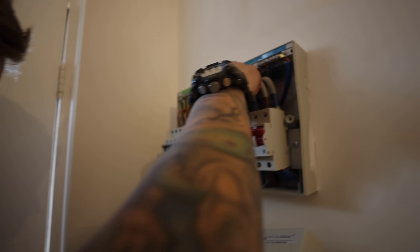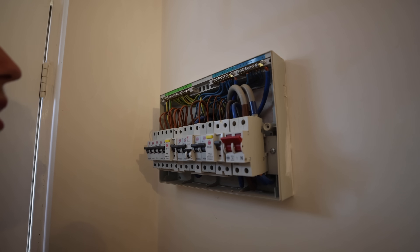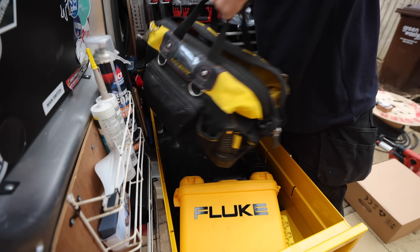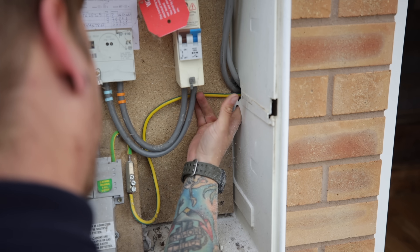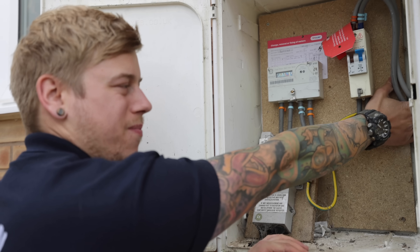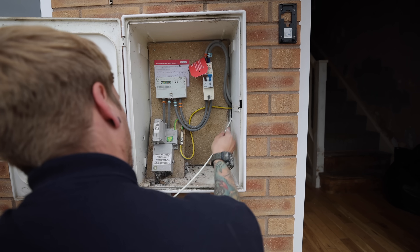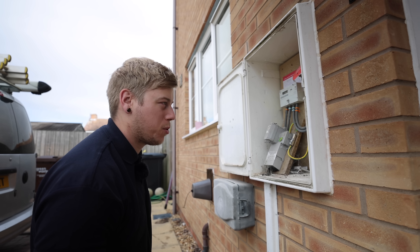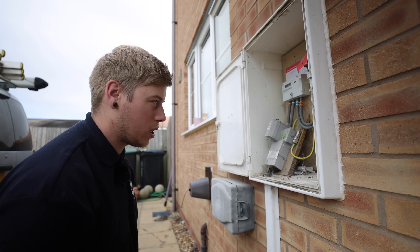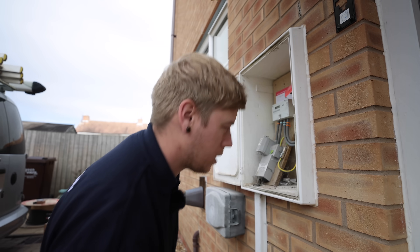We'll put smoke detectors in with the light so they can't be turned off on their own, which a lot of people do. If we can get a cable through the void - I've made a bit more of an access hole here and there is some sort of membrane where the tails are poking through, but if I can get the rod through I should be able to get a cable through. We'll give it a go; if it doesn't work we'll go to Plan B. Always good to try what you think might be the best option first, and if it doesn't work just have a rethink.